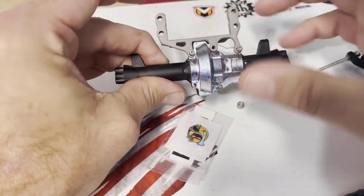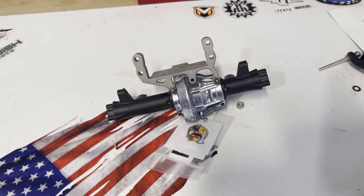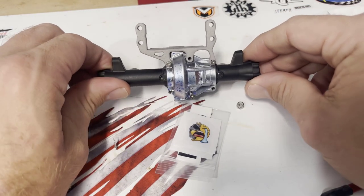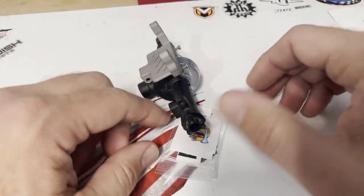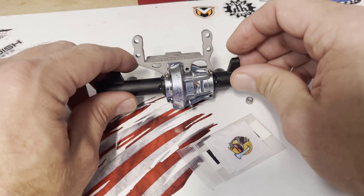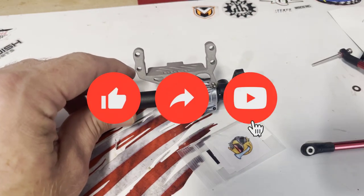Put the two links in, tighten that down, then slap everything back on the axle and you are going to have significantly better handling with your Redcat portals on whatever platform you put them on. There you go — Redcat Gen 8 portal Boko RC servo and axle mount, probably one of the easiest installs we've got. Y'all take it easy.